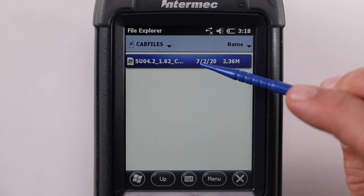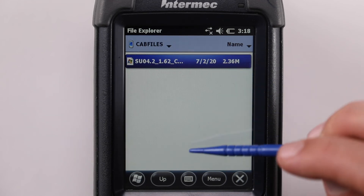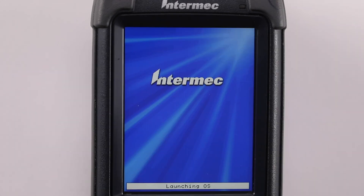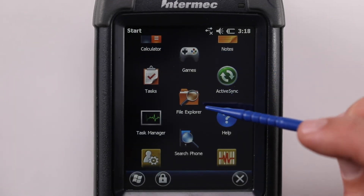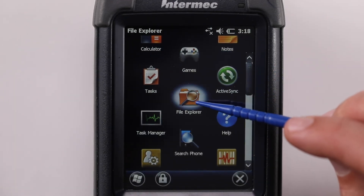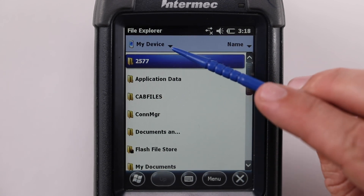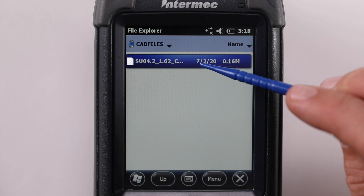Tap on the file or press the power key and select reboot to install. If prompted for location, choose the device as the default location. Step 10: The terminal will reboot a few times as it installs the cap files. Step 11: Verify the installation using File Explorer — browse to My Device, Flash File Store. There will be a file named su04_1.62_cx70.txt.